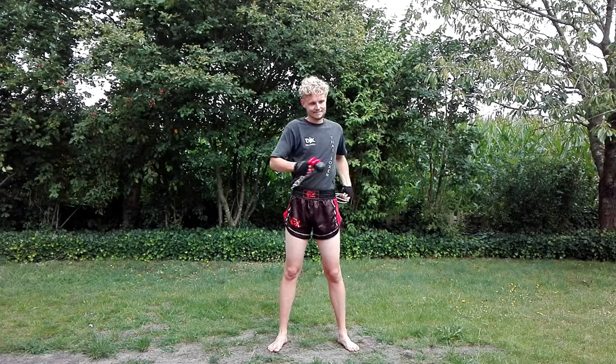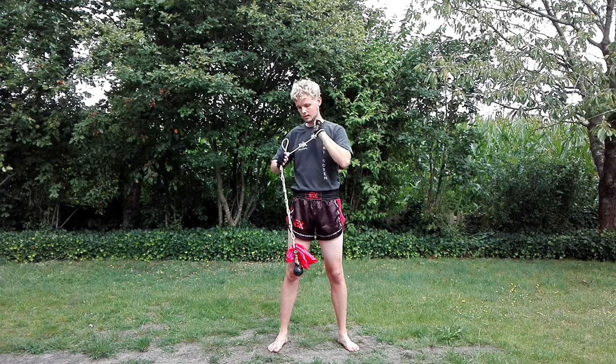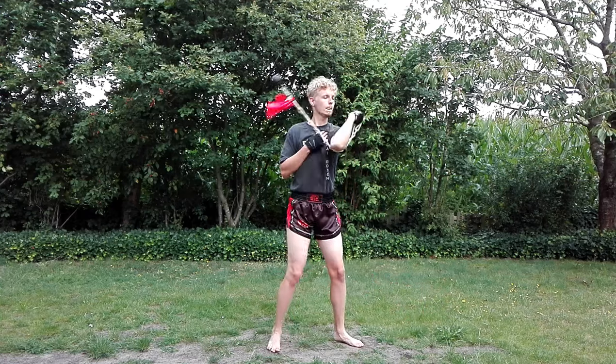Hi there and welcome to my beginner's introduction to rope dart and meteor hammer. In this tutorial I'm going to teach you some basic moves with the rope dart or meteor hammer that you can try out yourself.